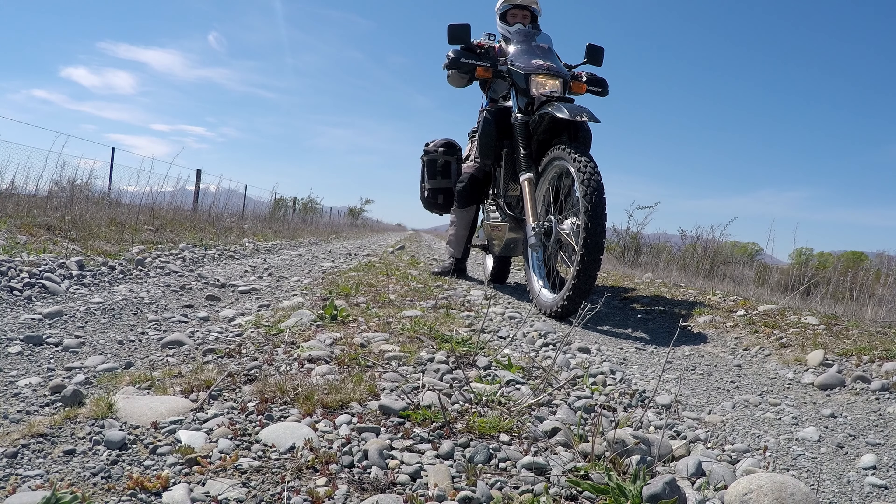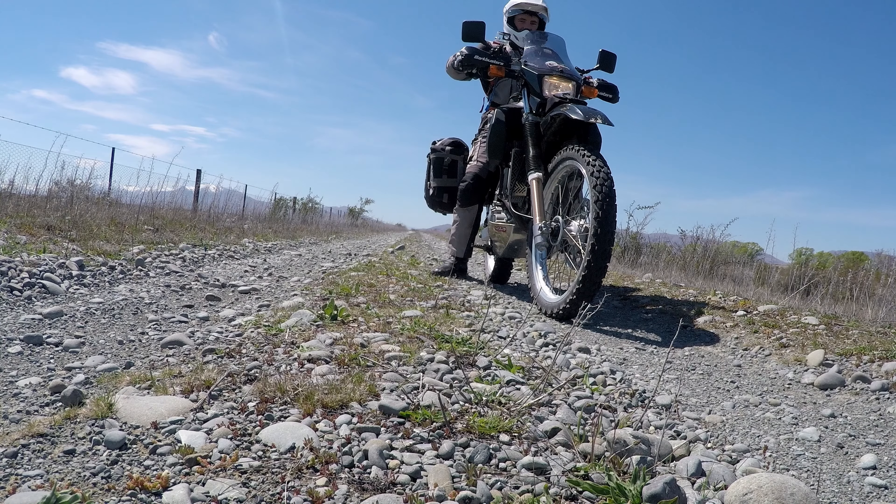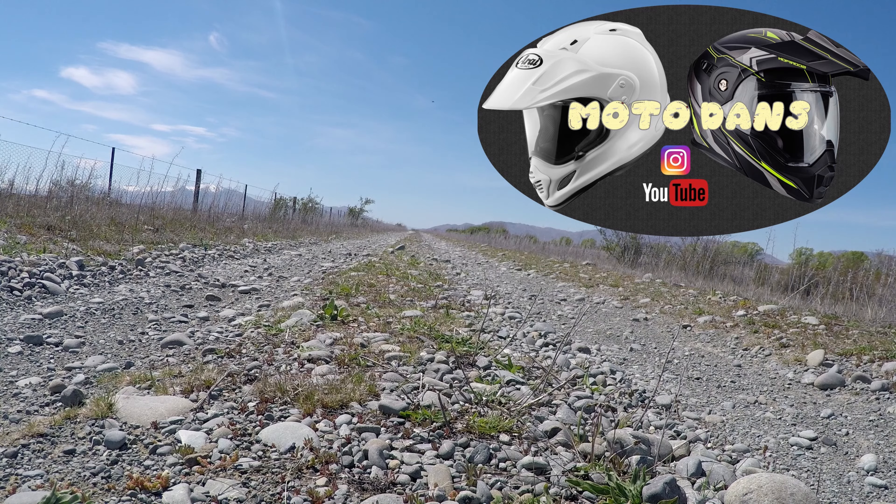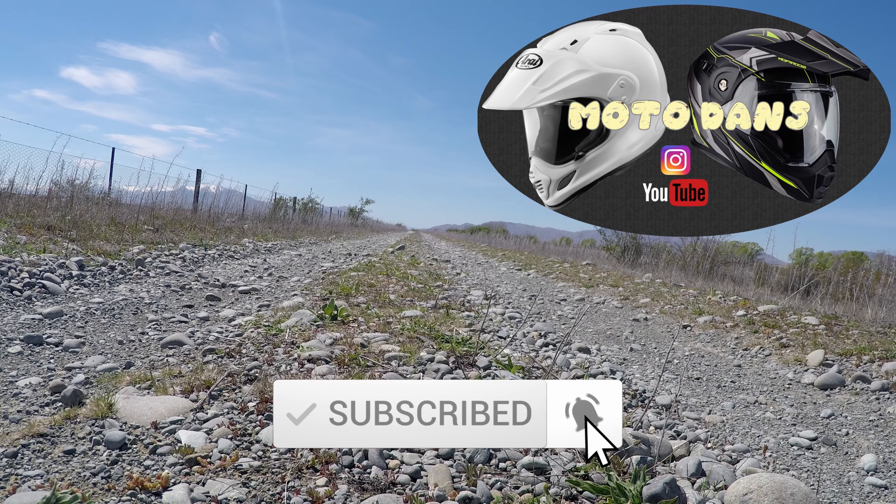Hey there folks, just out doing a quick mod on Danny's DR at the moment. I'm going to be wiring in the heated grips to only run on ignition feed. Currently they're just wired straight to the battery. The DR650 has two ignition feed sources that you can use from factory.